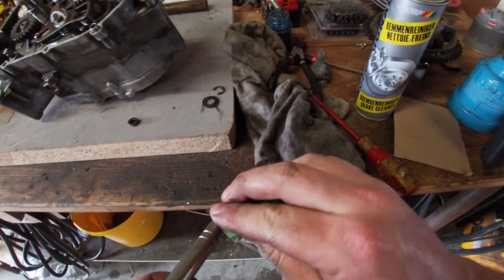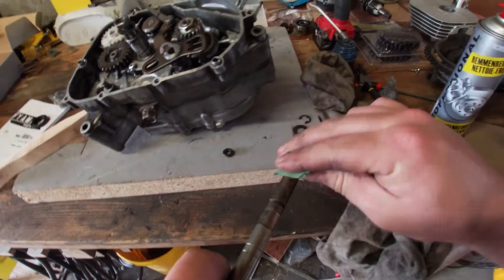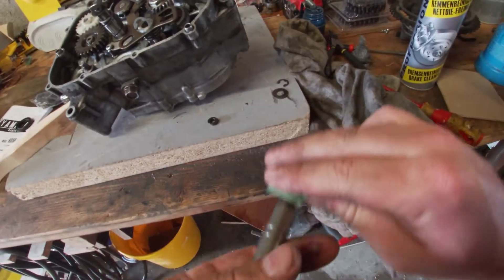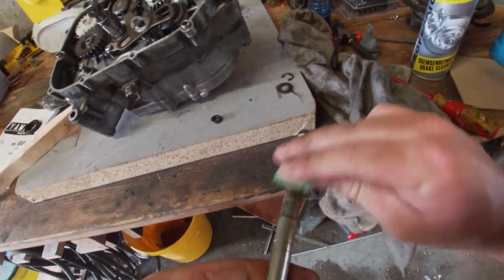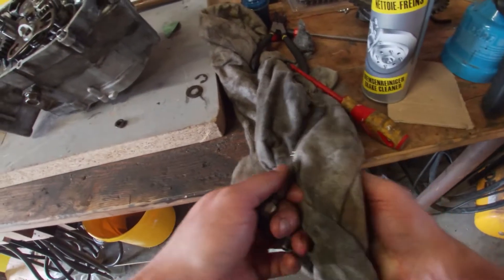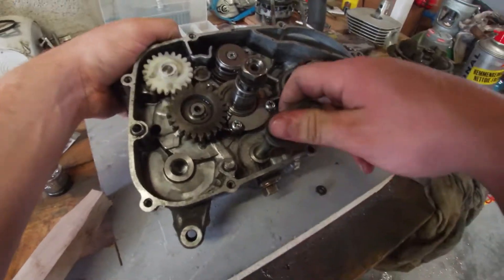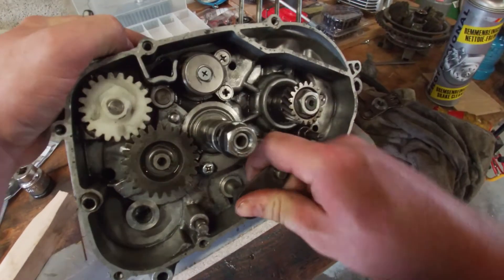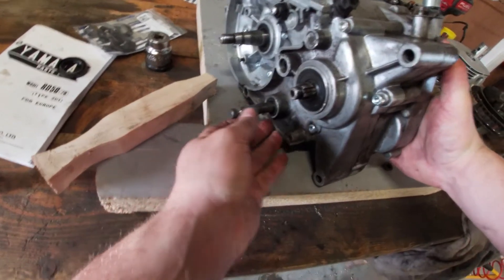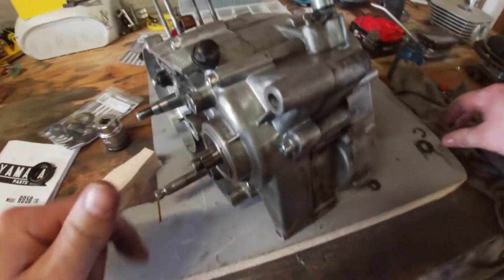I'm going to give this a light sanding just to get the rough edges off so I don't scratch the new rubber rings on the way in or out. There we go.